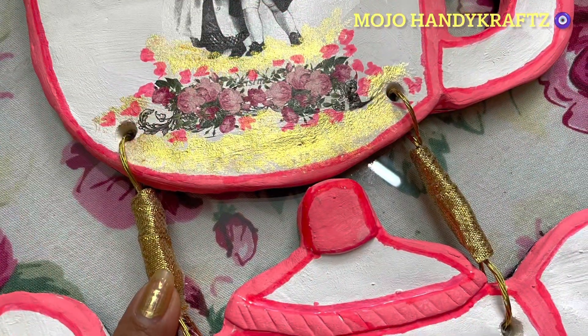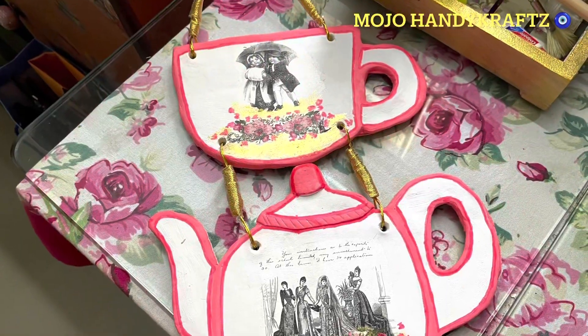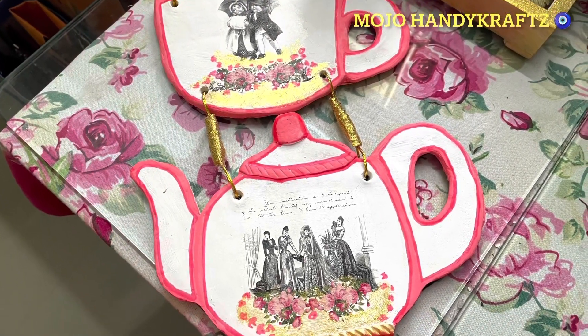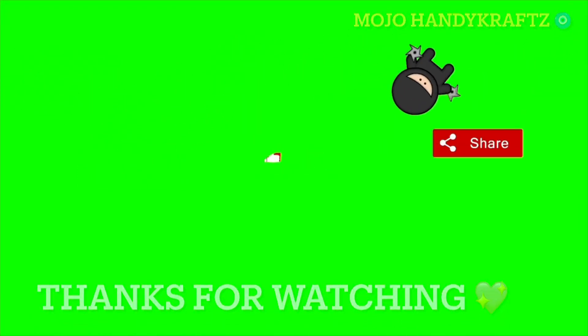Aur iske back side ko maine finishing dene ke liye felt sheets lagaye hain. So please do try this project and I hope you have liked it — if yes then do give a thumbs up to my video. Till then bye bye, take care!